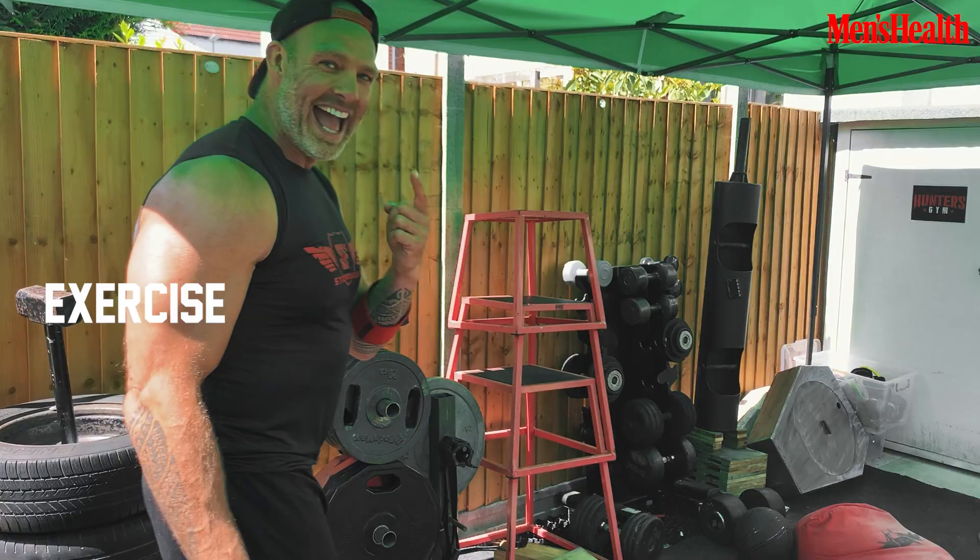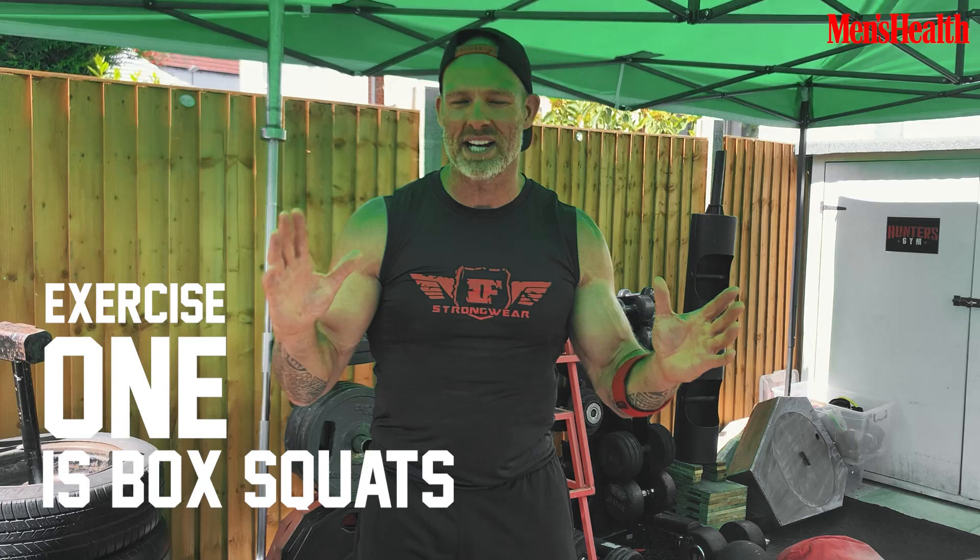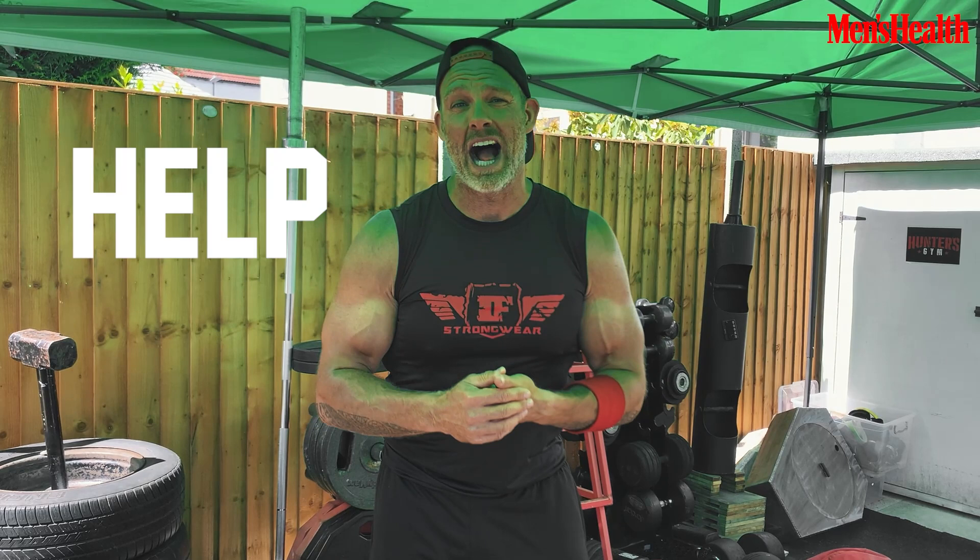Exercise one is going to be box squats. I tend to change the rep range around: first exercise heavy, second medium hypertrophy, third a little bit higher reps. Box squats are one of my favourite exercises — they really help with your form, they're good posterior chain exercises with more muscle recruitment, and if you're training on your own they're very, very safe.